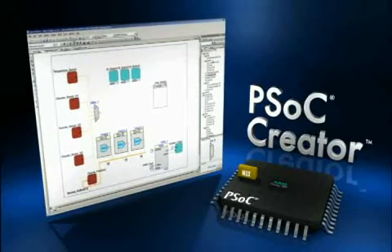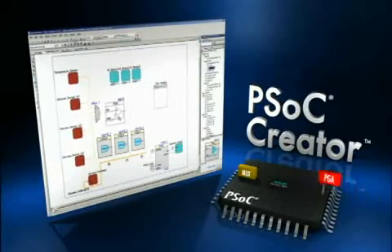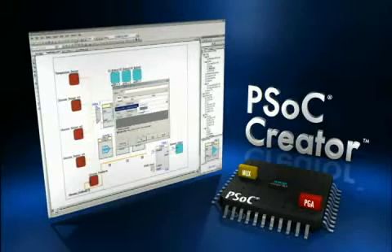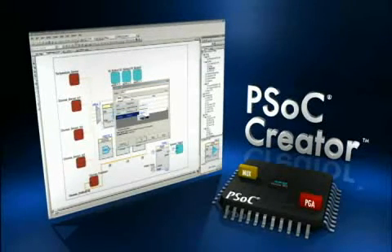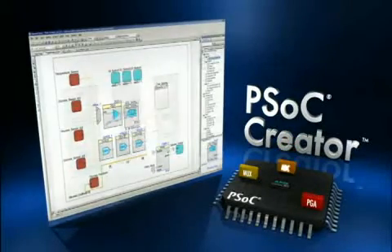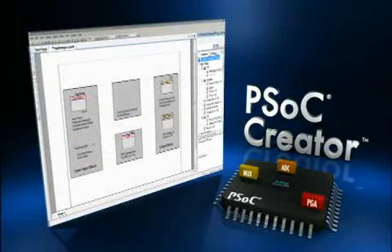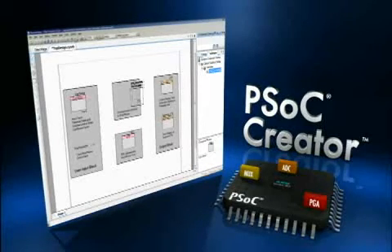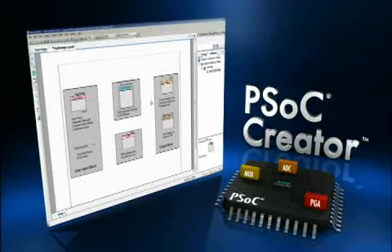PSoC Creator introduces a unique schematic-based design methodology, along with an extensive library of fully tested, pre-packaged analog and digital peripherals, known as components. With PSoC Creator and the CYHC Kit-023, you can use PSoC Creator to connect to and communicate with an iPod or iPhone with ease. You can literally just drop the iPod connectivity component onto your design in PSoC Creator.